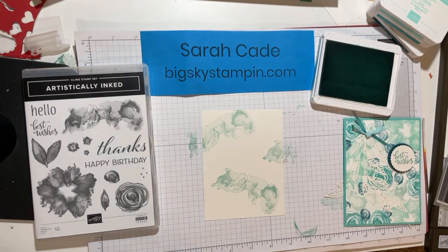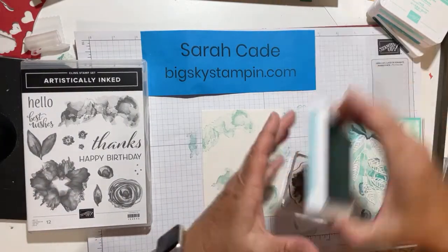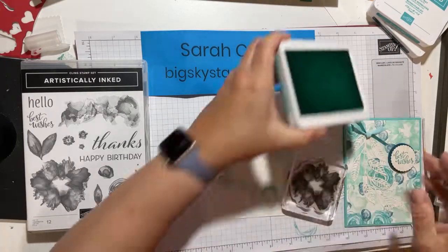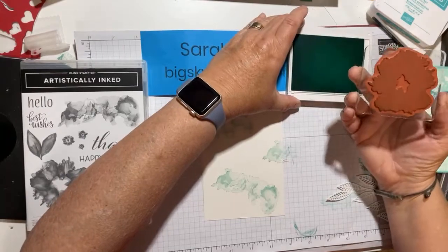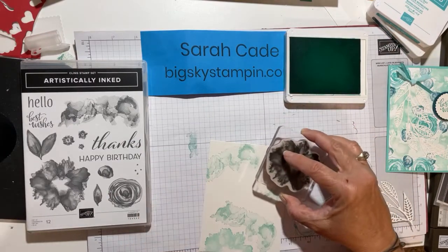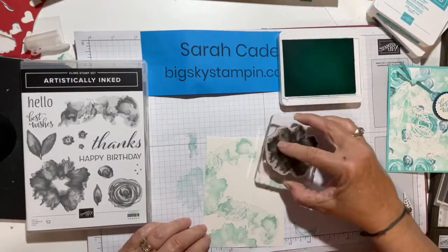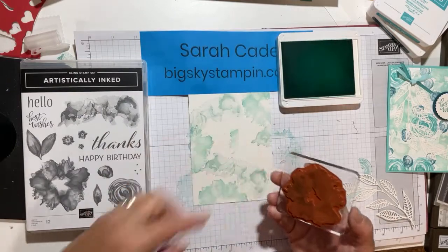The next one I'm going to do — going from big to smaller — is the big flower stamp. I'm going to go to my next darkest color, which is Coastal Cabana. I'm only going to put a little bit of the flower on here because it's so big. I want to save room, and I think it really helps to have some white space on there. I'll put a bit here and a bit up here — just using a little bit of that side of the stamp.